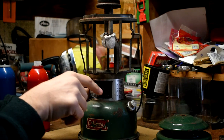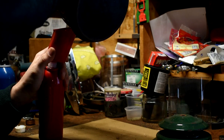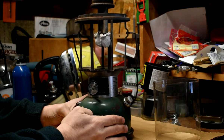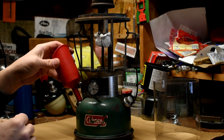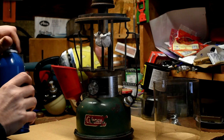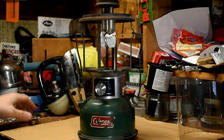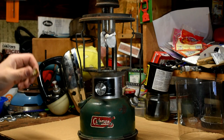So the first thing we need to do is drain the fuel. We've drained off the Coleman fuel with only minor spillage. Let's get some kerosene in this thing. I've got my kerosene bottle. You know it's kerosene because it's blue. Last step — we need a preheat cup. This is one of the ones I made a couple years ago on the channel.